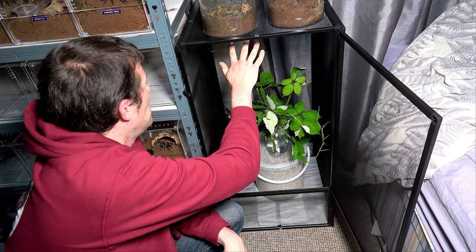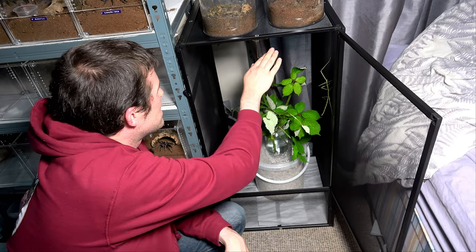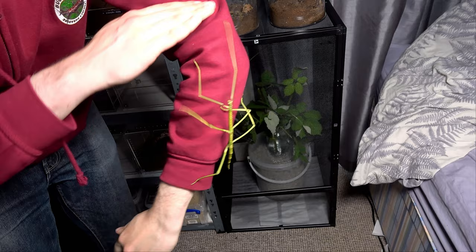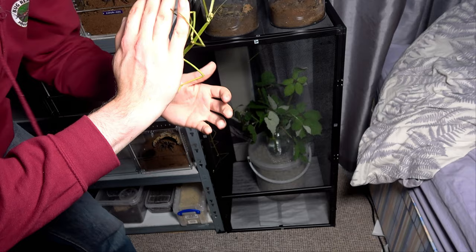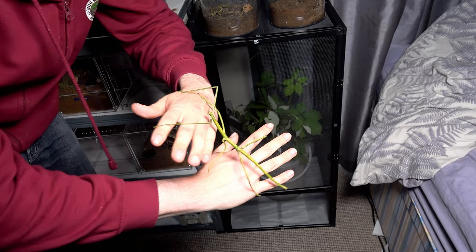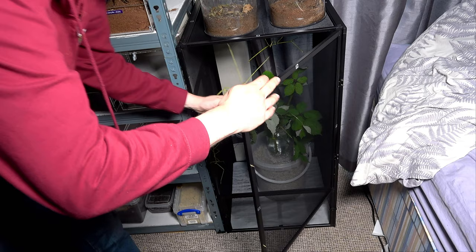We've got four in the new enclosure. Now this one's abdomen is the same as the one just transferred, and she's definitely got a female appearance — the way her spines work, the coloration at this size. I would say this will be a girl. It's a shame that we've got so many potential males in here.